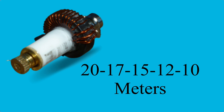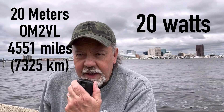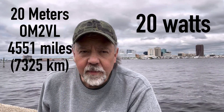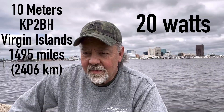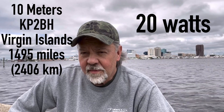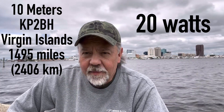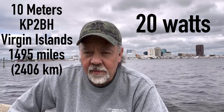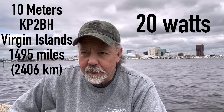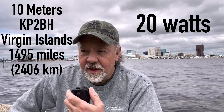Here's a quick example of a couple of QSOs I made. I worked KP2BH who gave me a 59 report, and I was in contact with another station on 15 meters, giving and receiving 59 reports. I confirmed QSL and identified my location as Norfolk, Virginia, before signing off with 73.